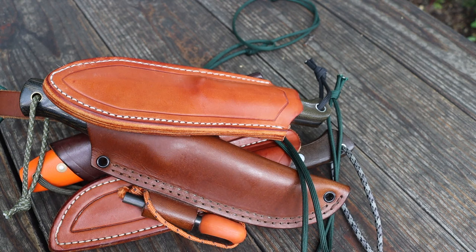One disclaimer I want to add: I'm putting these in order of monetary value from cheapest to most expensive, but that doesn't mean I think of them in terms of quality like that, or that I carry one more than another. Honestly, many of these knives regardless of price point are very similar in quality. I carry them all very frequently, so let's jump into the best bushcrafting knives you can buy in 2020.